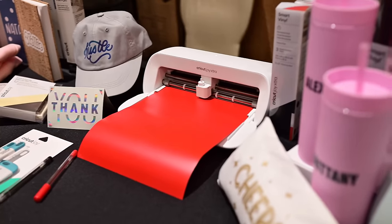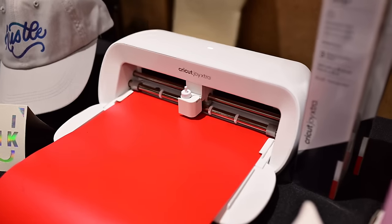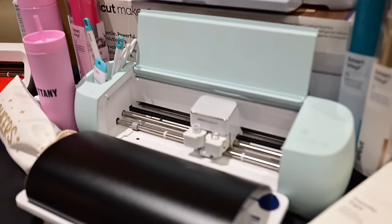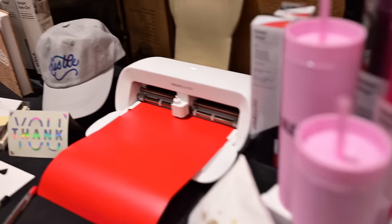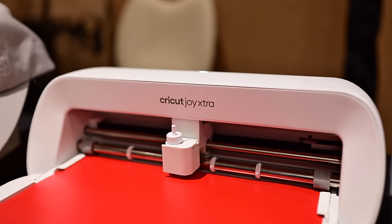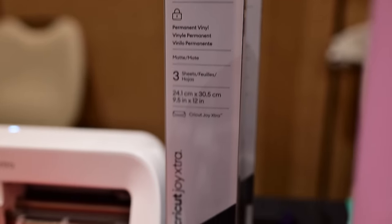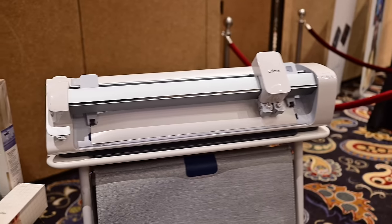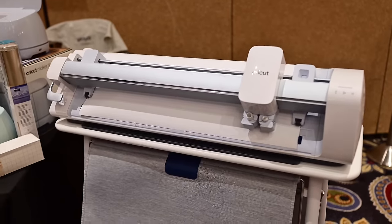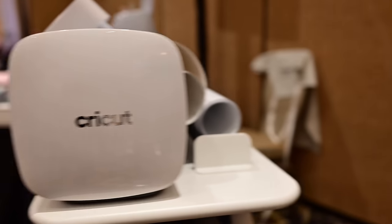Finally, Cricut. Technically this launched at the end of last year, but this is the first time I'm seeing it in person — the Cricut Joy Extra, a step up from the original Cricut Joy, being a little bit wider and more capable. If you see something on Etsy, it's probably made with a Cricut. There's smart vinyl, iron-on vinyl, cards, and bunches of things. On the professional and small business side, there is the Monster, which also launched late last year and supports 12-foot rolls, priced more like a grand — but still super cool from Cricut.